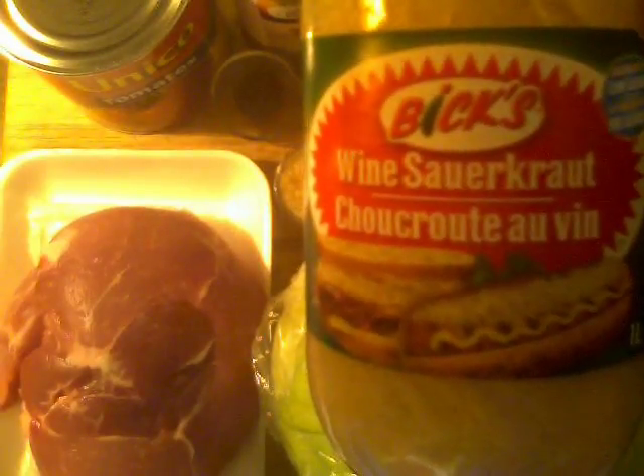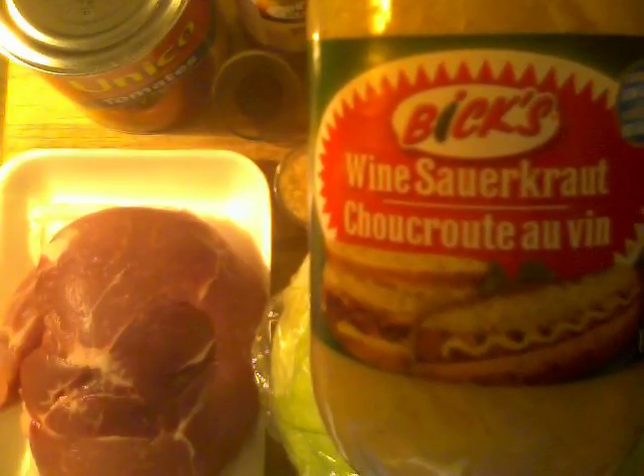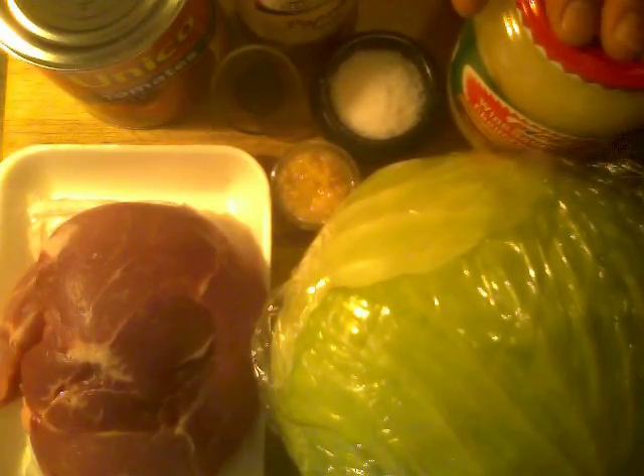Number two is the cabbage. Now this is a huge head of cabbage — I'm only making enough to feed me for the next couple of days, so I'll probably use half of this. Another cabbage product is sauerkraut. This happens to be wine sauerkraut, and please use that — don't use cheap sauerkraut, try to find a wine sauerkraut. For those of you who are squeamish about sauerkraut, once it's cooked it really loses a lot of its pungency. It leaves a really great flavor to this dish, and a lot of Balkan and Eastern European cooking uses fermented or sour cabbage at some point in one of their dishes.